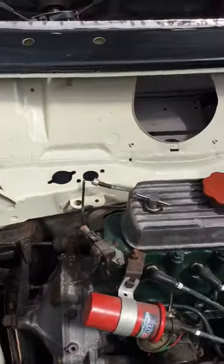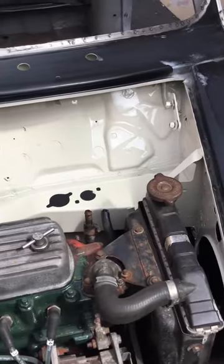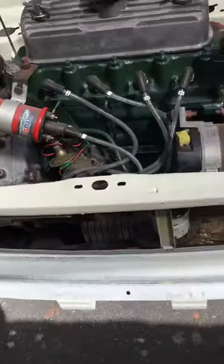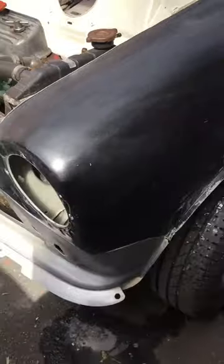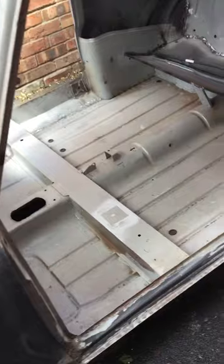This is coming back from the restorers — fully restored. All new metal everywhere. New wings. New fronts. Just got to touch up the engine in there. And then I've got all the parts in the garage ready to paint.